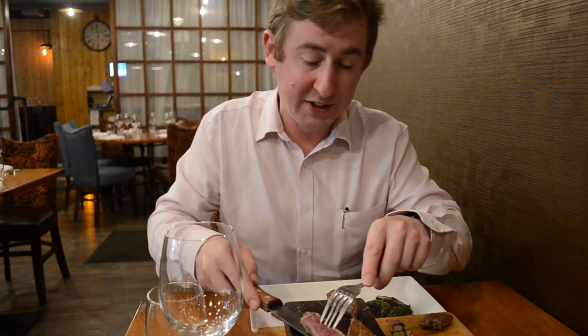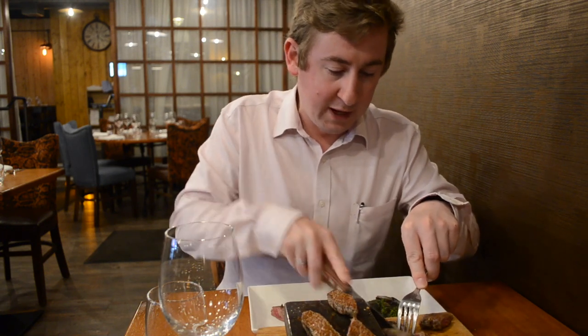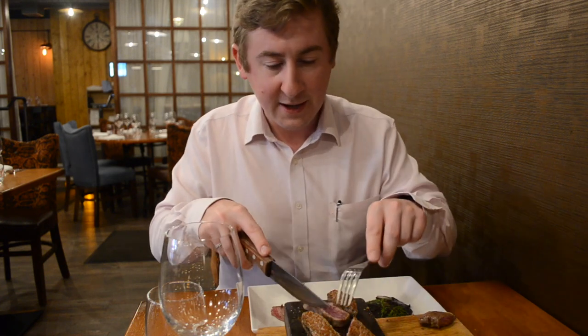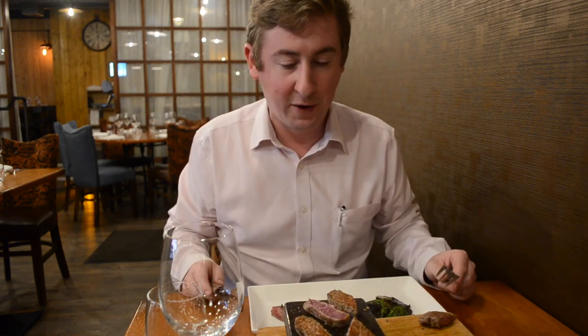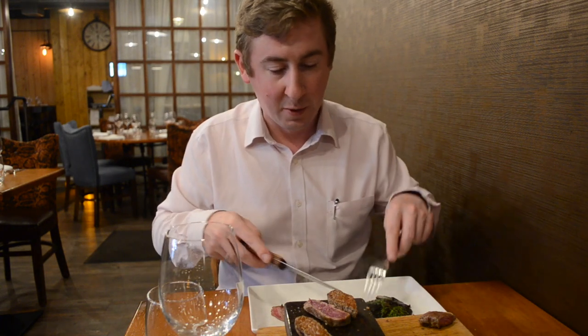All of the steaks cook exactly the same. We recommend cutting into those nice pieces so you can cook exactly to your liking. The stone stays hot for a good 45 minutes, so you don't need to cook everything at once. You can take your time and enjoy the experience.